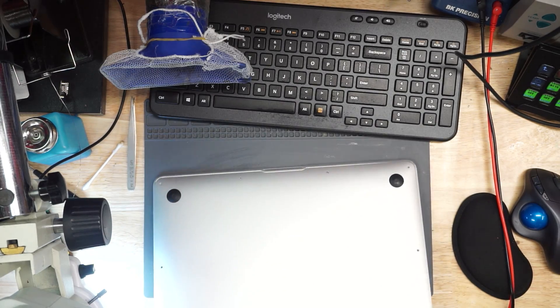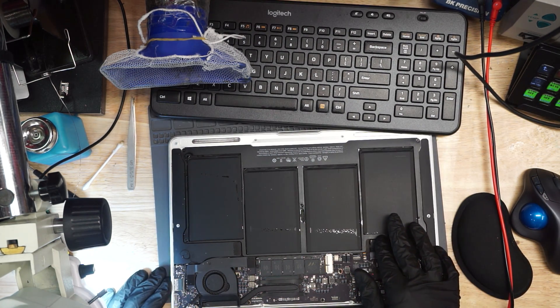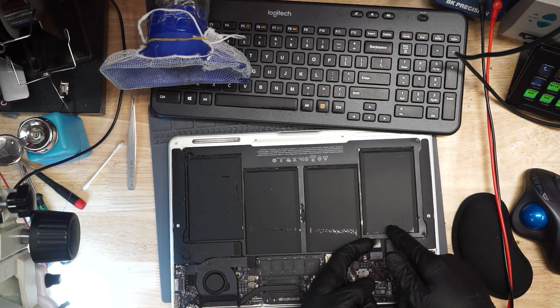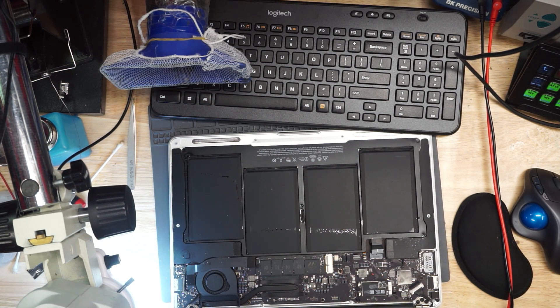Here we have another MacBook. This looks like a MacBook Air. Seems to have water sprinkled everywhere. Let's see what this does. As usual, I'm going to unplug the battery. I don't want to see how many amps the board is taking while attempting to charge the battery — I want to see how many amps the board is taking by itself. So I'm going to reset my power supply to 18 volts so it pretends it's a MagSafe.